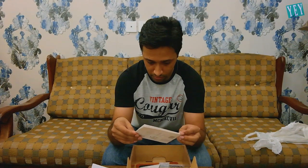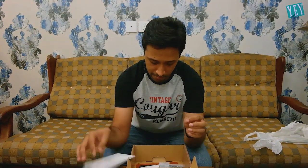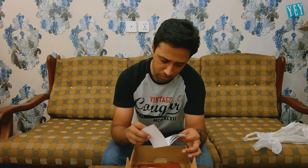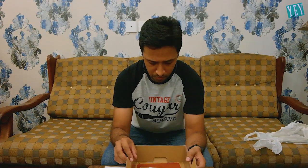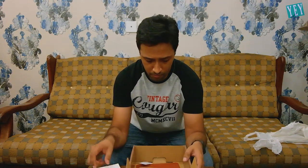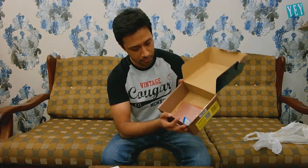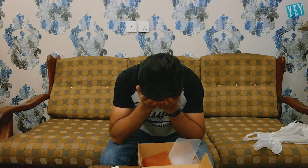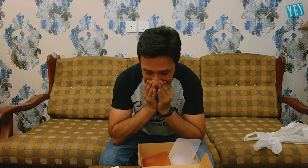Inside I found a warranty card, a bill for $700, the manual, and the wireless remote. But there's also a manual for an additional microphone which isn't even included. This box is empty — I can't believe it, I got scammed.